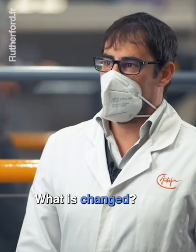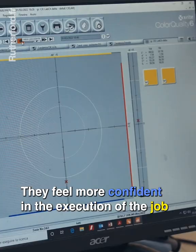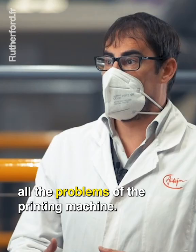What has changed? The mentality of the operators has changed. They feel more confident in the execution of the job because they have a tool that helps them in managing all the problems of the printing machine.